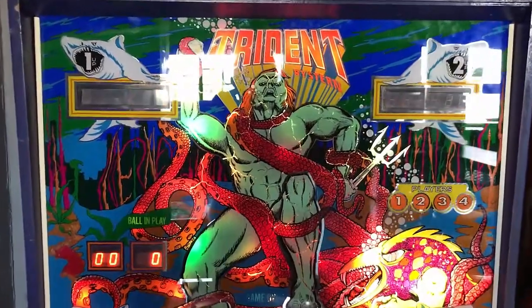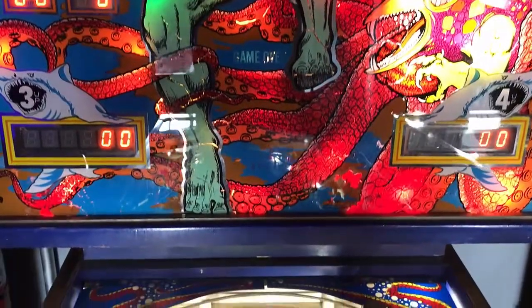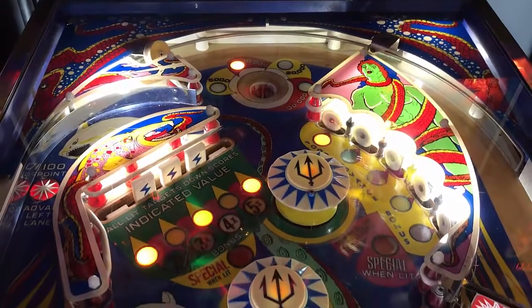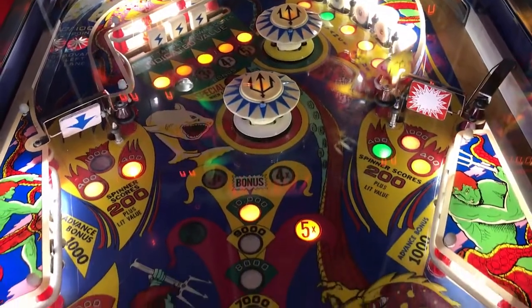Hi, this is Nate, your neighborhood Arcade and Pinball Talk guy. We're going to be reviewing Trident by Stern today, an older solid state game. Please look for a review underneath the description of our YouTube videos, as well as like and follow us on our social media — Arcade and Pinball Talk on Facebook, Instagram, and Twitter — and click that red subscribe button. Let's go ahead and get this review underway, shall we?